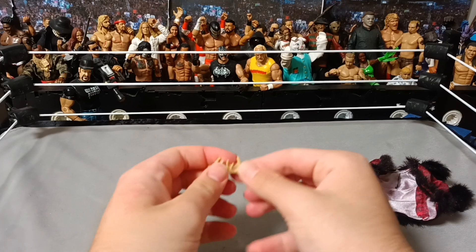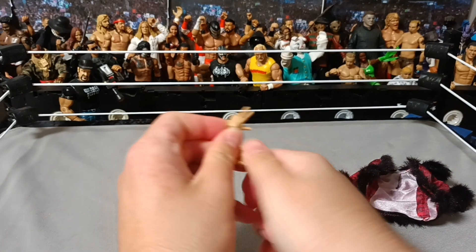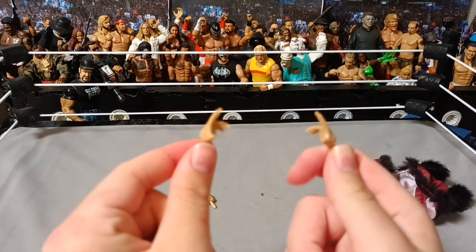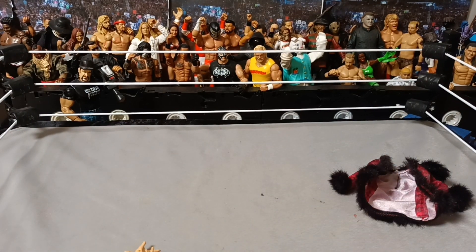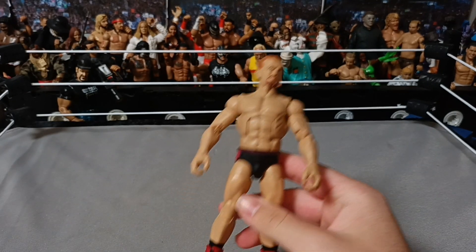Have a look at his hands here. He's got the little Randy Orton hands. He's got another pointer finger here and a mic-holding hand. And then the hands he already has on when you get him out of the box is another pointer and a mic-holding hand. So here is a look at Ilya Dragunov.